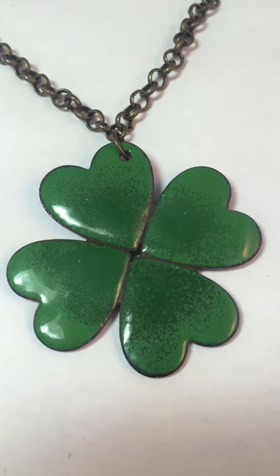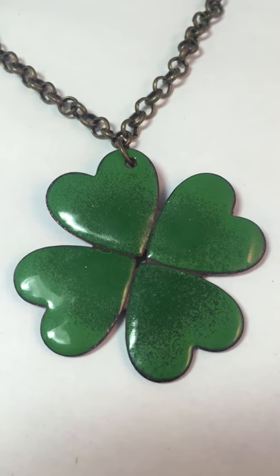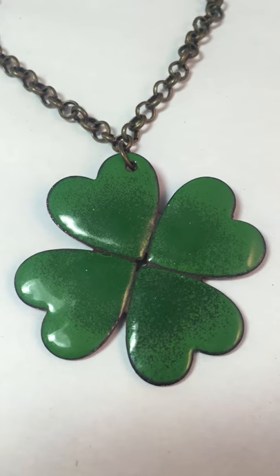Hi everybody, I'm Stephen James, and I'm here to show you how to create this great new project for St. Patrick's Day.